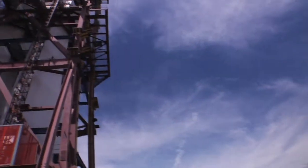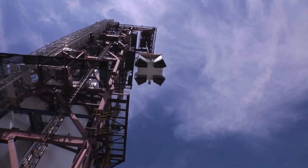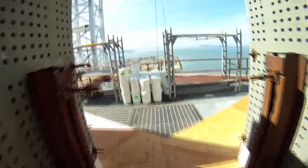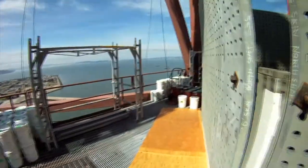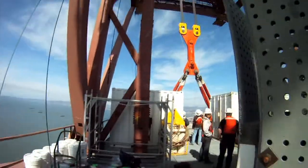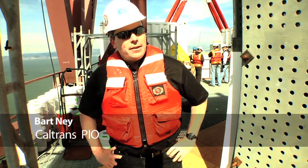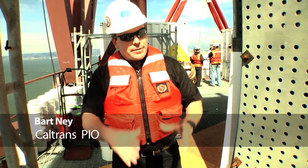This is a very special day — another major milestone of this project as we lift this grillage up and put it in place to tie all four legs of the tower together. Once that gets put on, we will bolt it in place. We'll have to drill about 5,600 holes and place bolts in it and tie it down after the surveying is completed. Then finally we put the saddle on top of that. We're about to place an almost 500-ton grillage that will connect the four legs of the main tower.